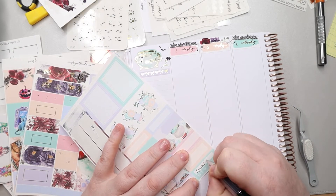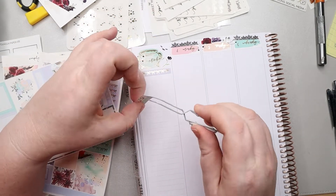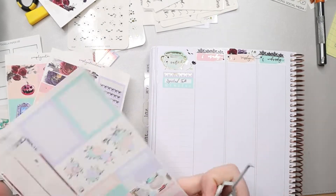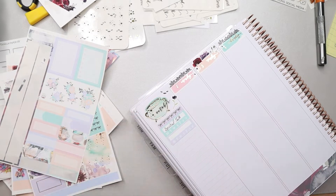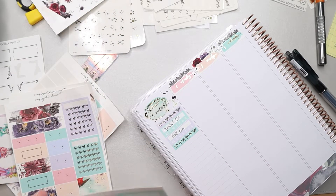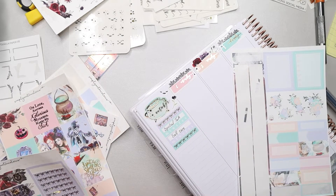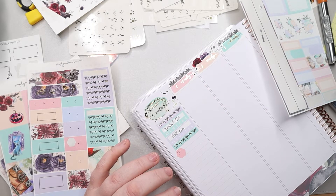I used one of the headers from the kit to give some separation and then I'm adding in my habit trackers. The first one is for a spiritual talk every day — I did okay on it but not great because I was just so busy. The other one is self-care, because I knew this was going to be a hard week, and I think I got about 50% of the time on that one.